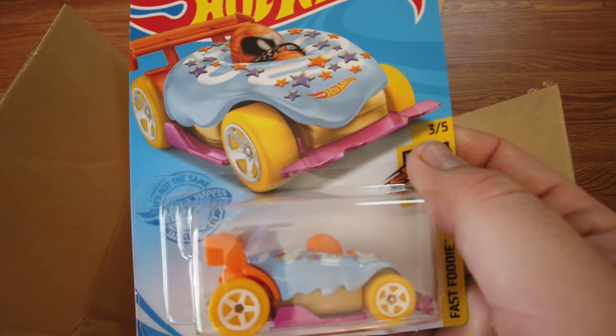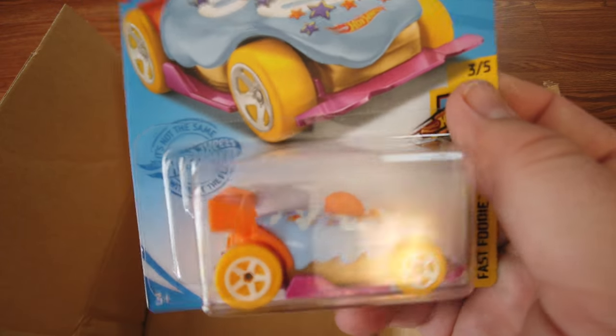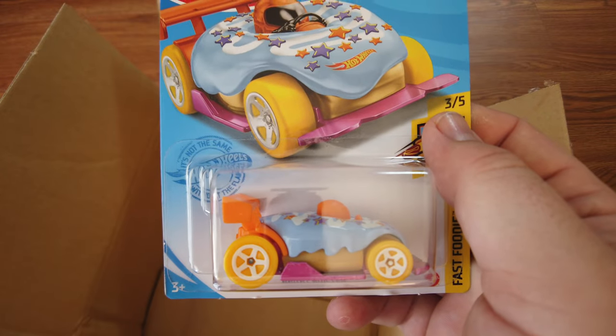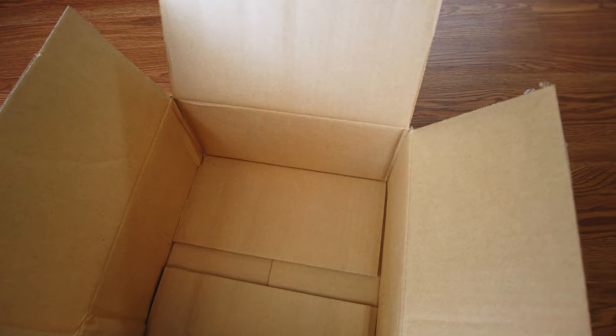Comment down below which one this is — is this donut drifter blueberry or blue raspberry? We can't tell. All right, that's it for that case. We'll open up our third case.